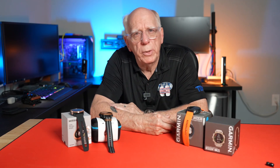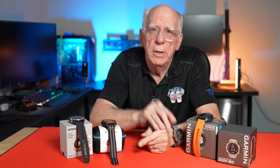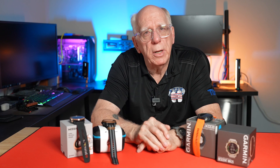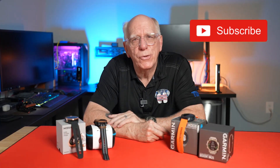I'd be interested to hear your comments down below — pro, con, negative, neutral, whatever you may happen to be. I always enjoy that. If you like this video, I'd really appreciate a thumbs up. If you're new to the channel, hit the subscribe button. I'm Bob Collins for Diver Supply — look forward to seeing you again soon, thanks a lot.